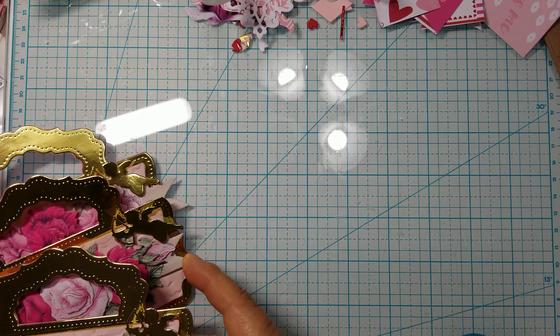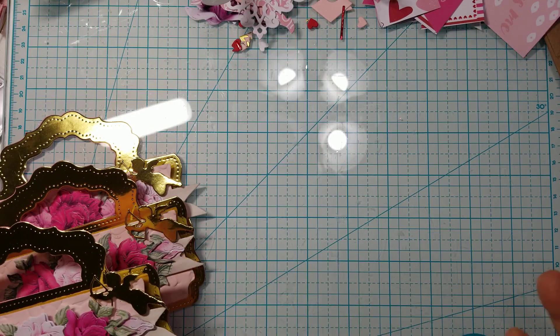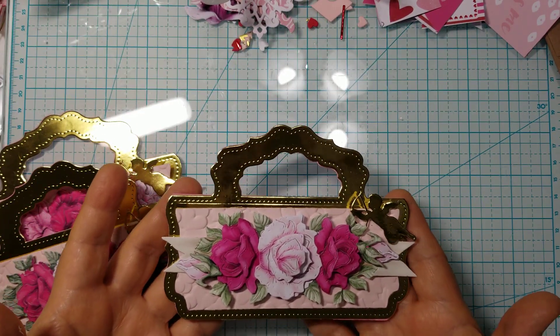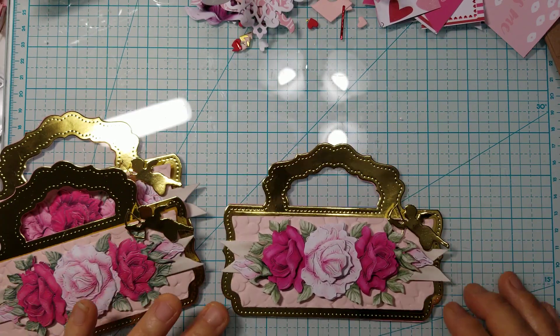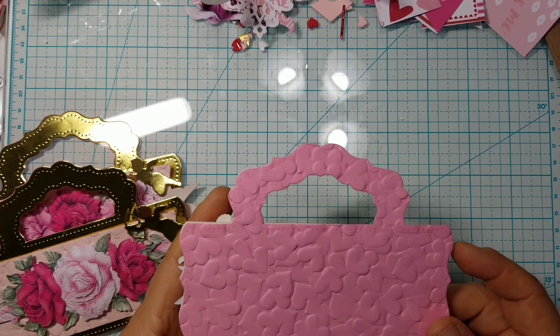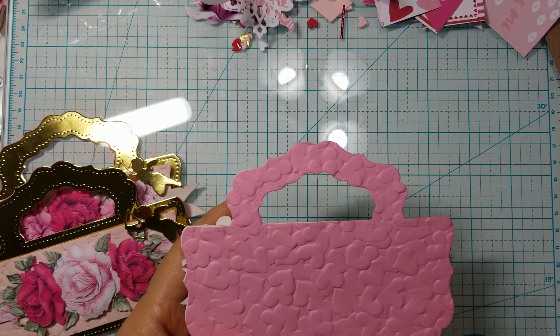And I had a die that I felt fit the bill for that. Look at this beautiful bag topper, you guys — is that gorgeous or what?